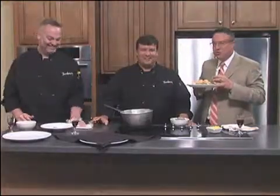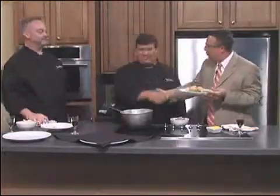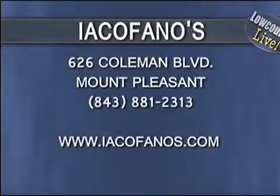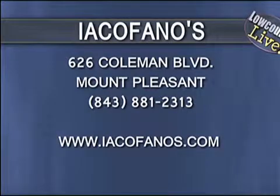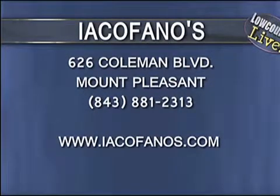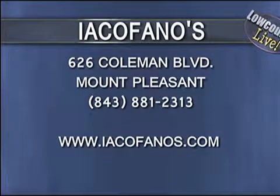Thank you so much, gentlemen — great to see you, Chef Robert. We'll see you soon. Go to Icafano's and get your free appetizer — just say you saw it on Low Country Here Live. Hot forecast coming up right after the break.